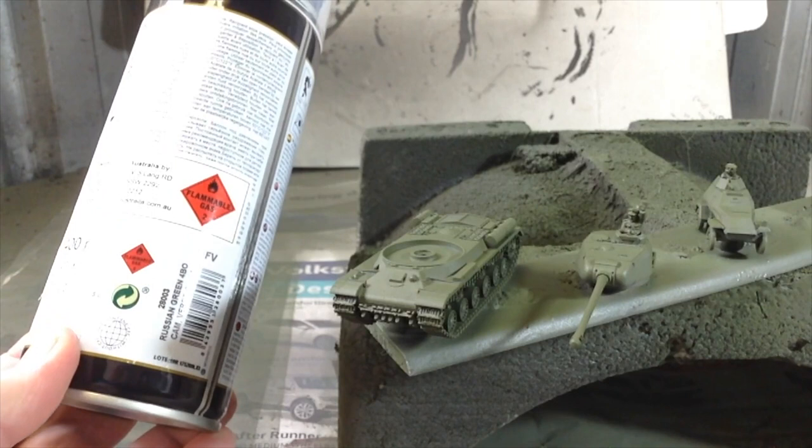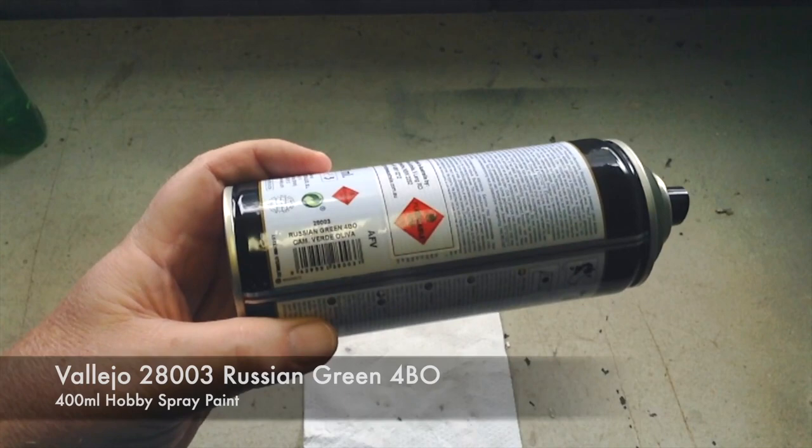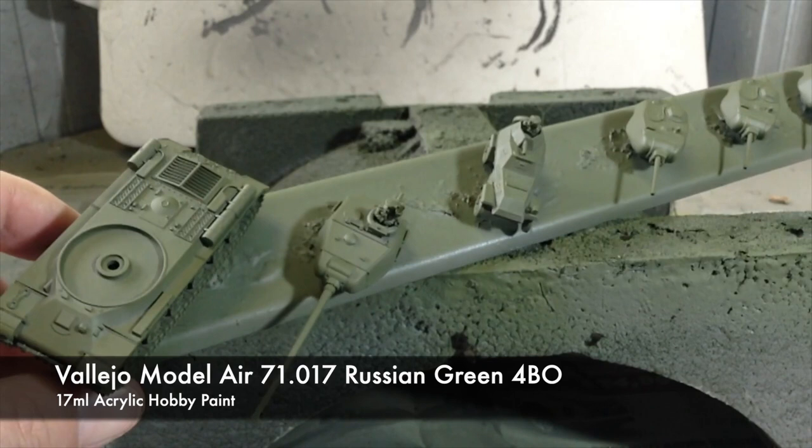I'm painting my Soviet vehicles with 4BO green. Quality control issues meant Soviet vehicles were painted in many shades of green, but 4BO was the term for the official colour. This is the Russian green 4BO rattle can from Vallejo. As far as I can tell, it's a close match to Vallejo's camouflage olive green 70.894, previously known as Russian green. Vallejo also do 4BO as a primer, and it is 71.017 in their model air range.